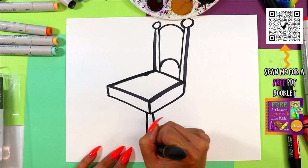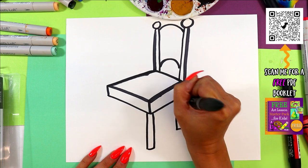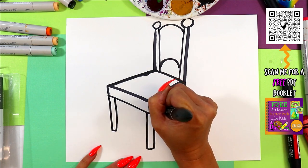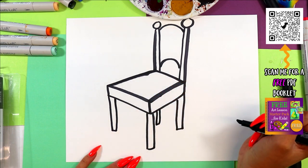All right, here we go — draw some chair legs. One, and then we'll make the two back ones a little shorter so they appear farther away. There's a fourth one, and we'll have it peeking out right here — and it's going to be the smallest because it's even farther.